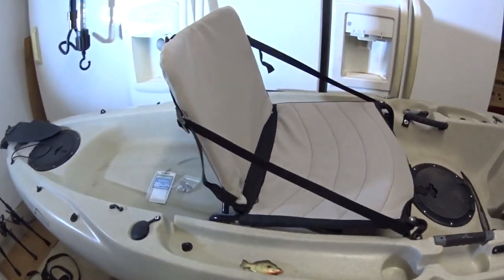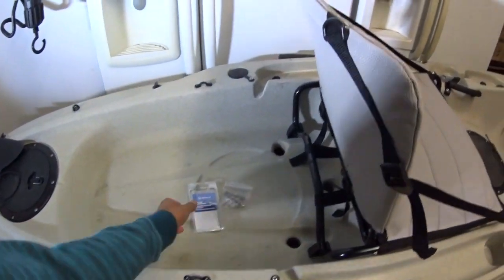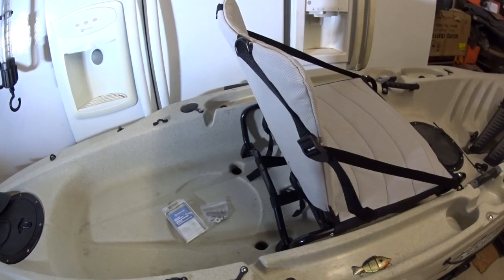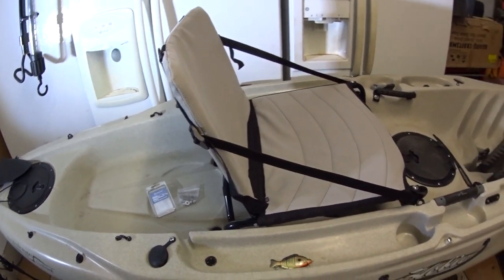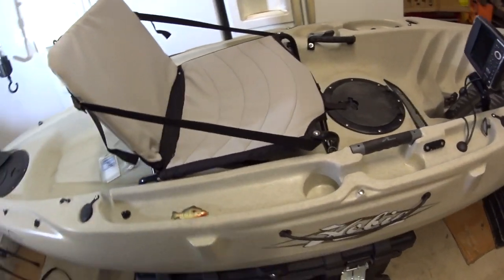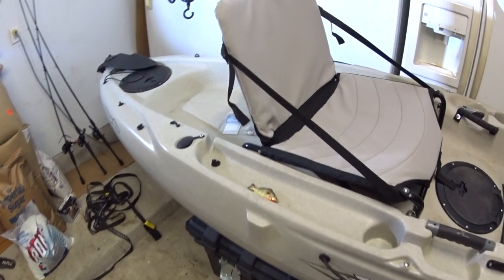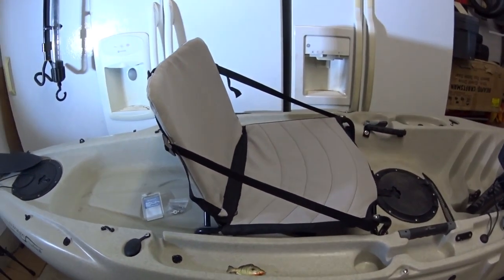So if anybody's looking into upgrading their seat, this is the best option — you can go for about five bucks for the mounts. The seat was $109 plus whatever shipping cost to your area; I paid about $120. So I was probably about $125 to $130 total for the seat upgrade. Alright guys, enjoy, and if you have any questions just shoot a comment.